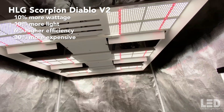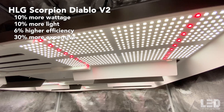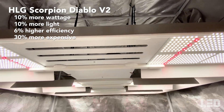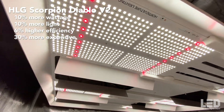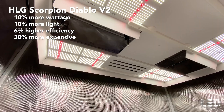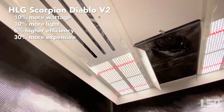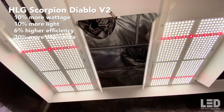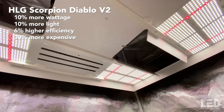How does this light compare to the Scorpion Diablo V2? The Diablo V2 draws about 10% more watts, puts out 10% more light, is about 6% more efficient, but is 30% more expensive. Overall, the Diablo V2 is a better light, but may not be for growers looking to save money and not deliver too much light to their 4x4 area. The best bang for your buck between the two lights would be the Tomahawk 650.